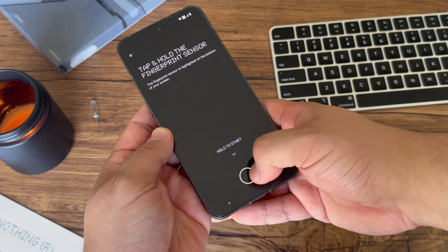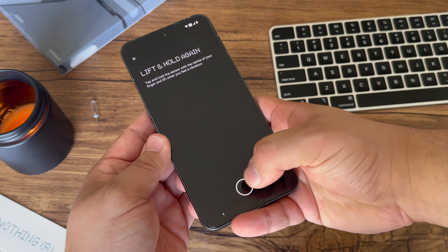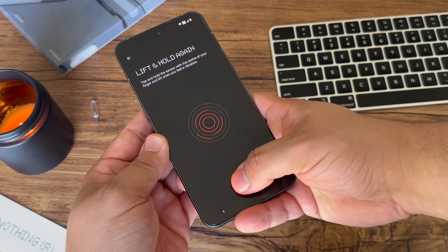The fingerprint scanner does work consistently well, but I do wish it was a little bit higher, as it is still really low at the bottom of the device.